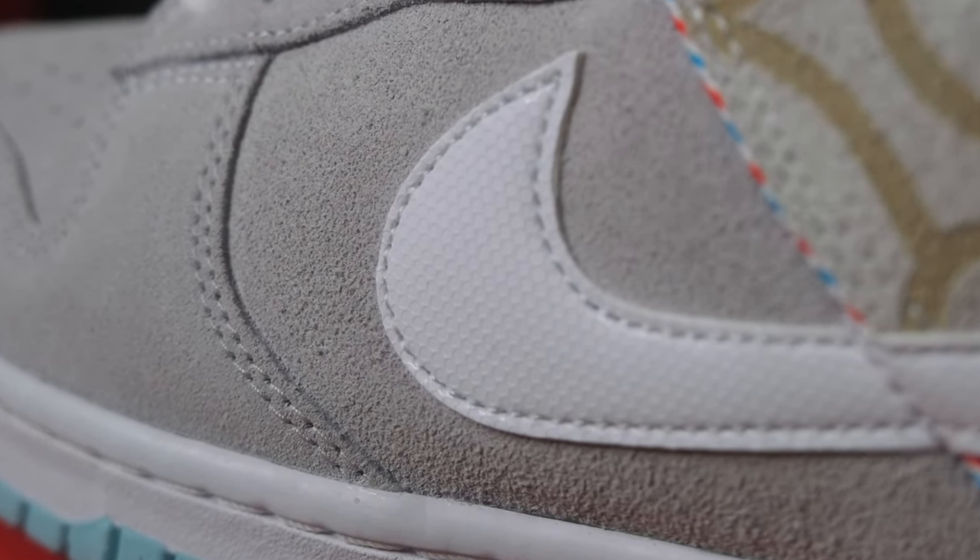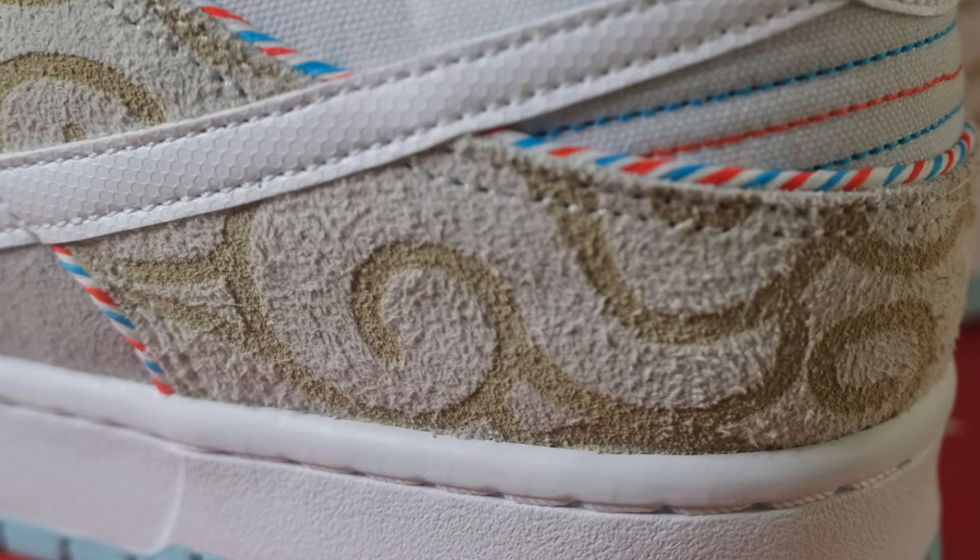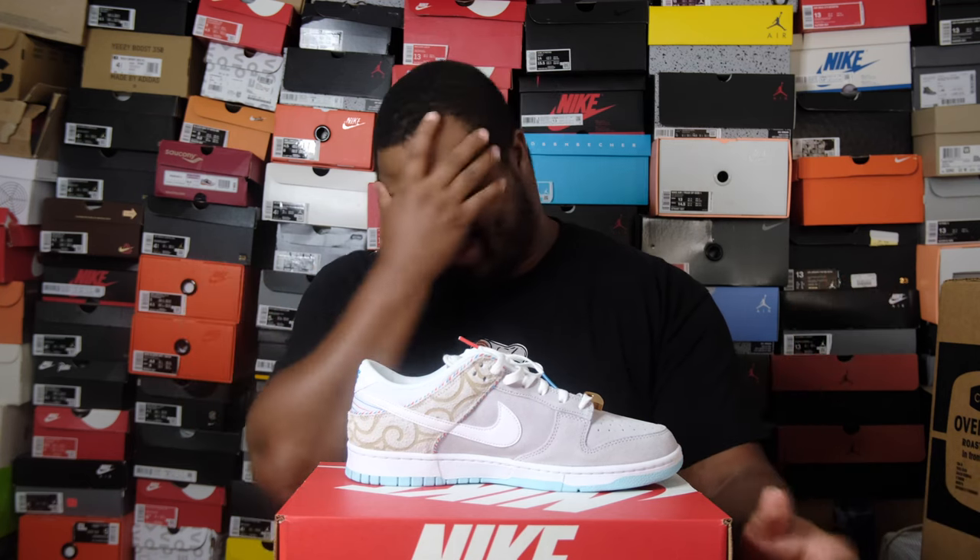You see that little texture on top of that gray suede in the back? It's supposed to exemplify hair — it's a hairy suede. Yeah, that makes way more sense. It's hairy suede in the back with the hair design. Now what you also see is this red, white, and blue piping on this dunk.